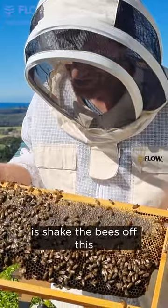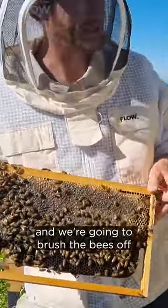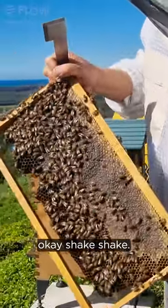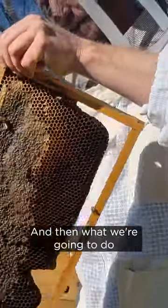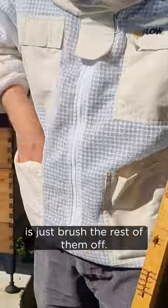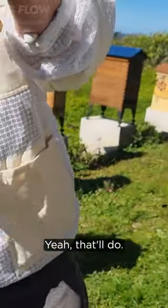What we're going to do now is shake the bees off this and then we're going to brush the bees off if we can find a bit of foliage to use as a bee brush. Okay, shake, shake — so that gets most of the bees off, and then we're going to just brush the rest of them off. Yeah, that'll do.